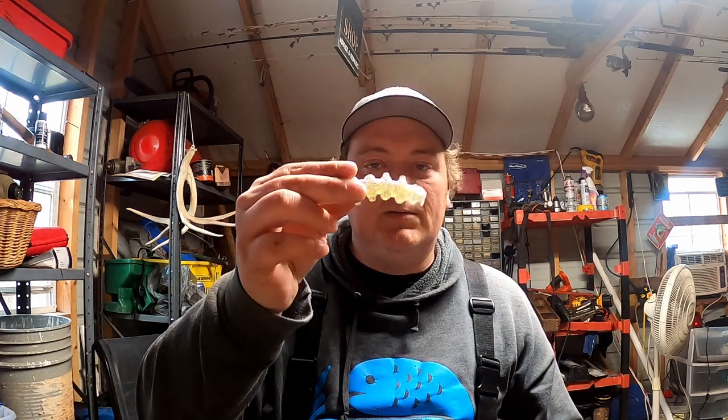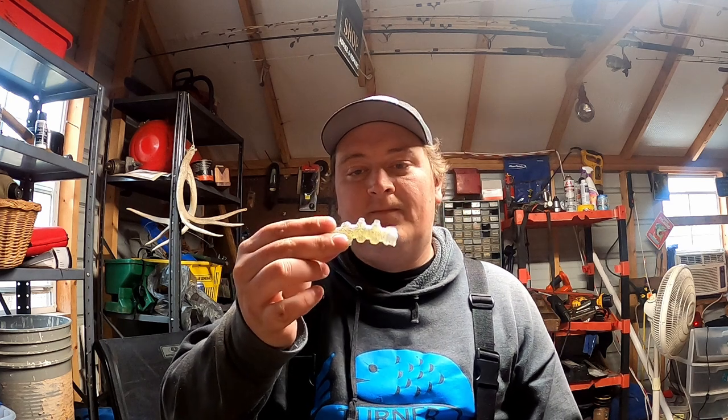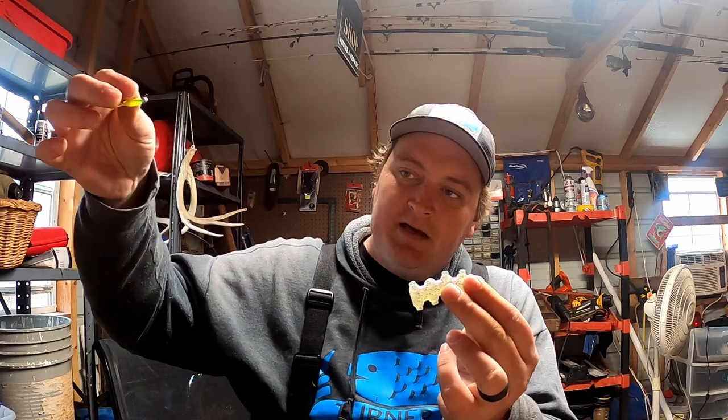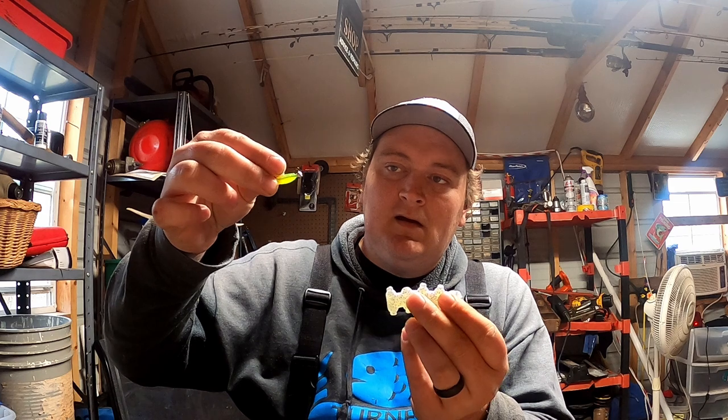So the strike zone — I'm gonna dumb this down and then explain why certain things happen when certain things happen. Basically, this is your school of crappie. You found this school of crappie on your side scan, your 2D, your live scope, whatever you're using. You've got a school of crappie — eight crappie give or take. You throw your jig; these crappie are sitting in 10 foot of water. You throw your jig past them, letting it pendulum back to them.